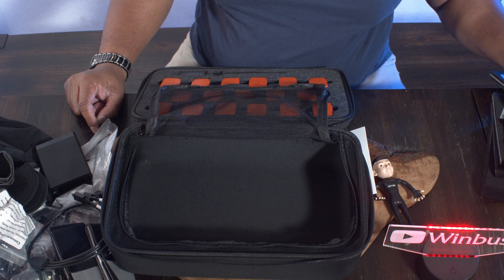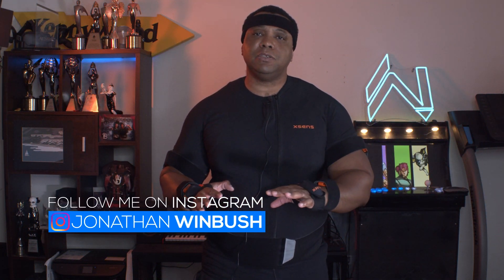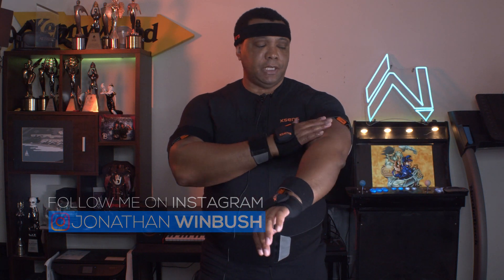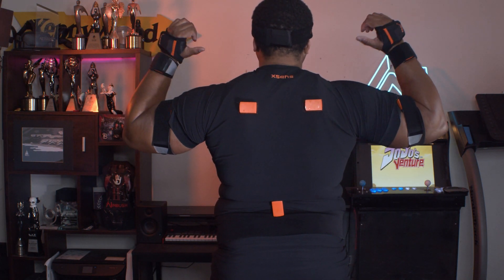So the next step would be to put this on, get calibrated, and do a motion test. Once everything's out of the package, this is actually everything on myself — I didn't want to bore you with the details of putting it all on. You can go to the Xsens website for tutorials. In a nutshell: sensors for each joint. I have gloves with a sensor in each, sensors on my wrists, biceps, chest, back, shoulder blades, socks for my feet, an upper thigh sensor, and one right below the knee. In all, we have 17 sensors.